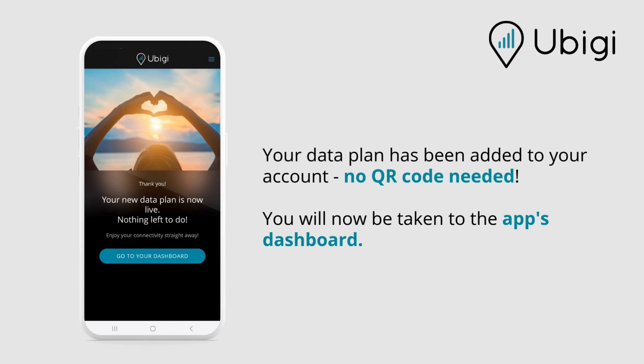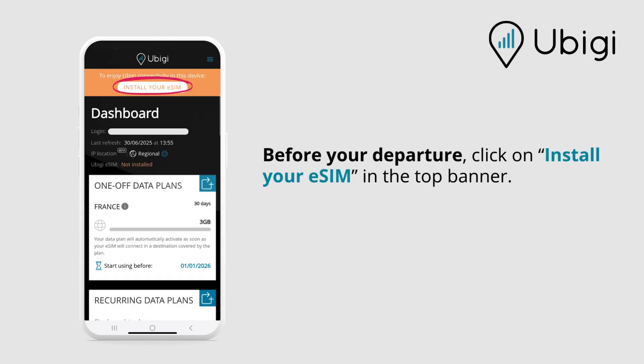No QR code needed. You will then be taken to the app's dashboard. Before your departure, click on 'Install your eSIM' in the top banner.